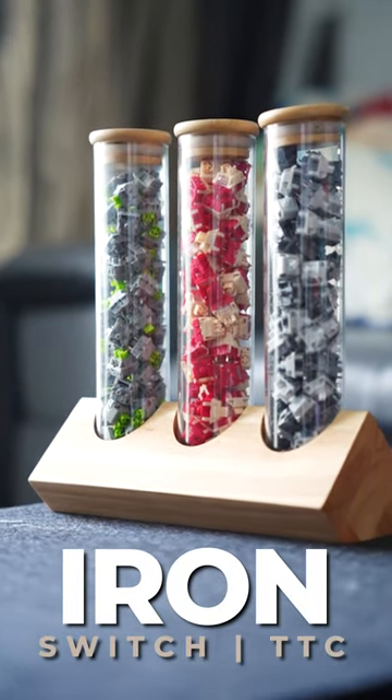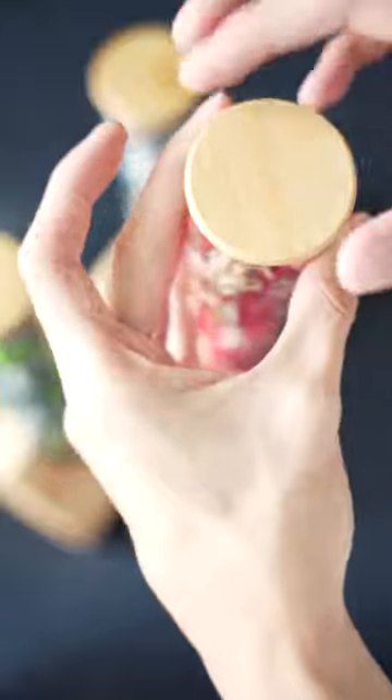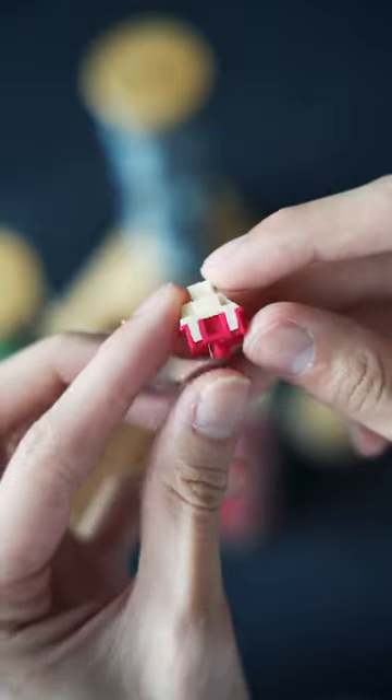Today I have with me the Iron Switch by TTC, the first ever POM switch that TTC has actually created. The switch itself has a total travel of 3.8 mm, a pre-travel of 1.4, and operates at 41 grams.